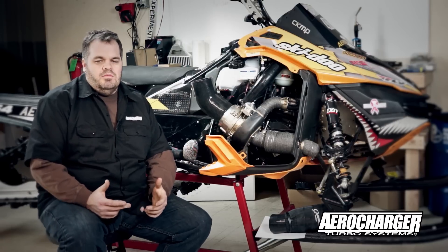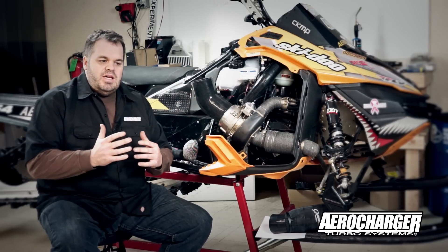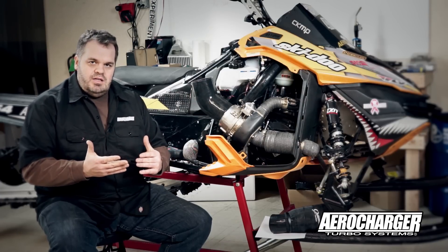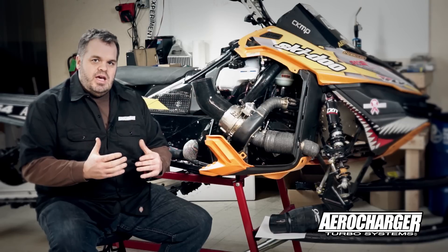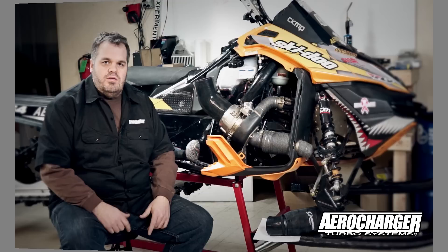The system that we've come up with we've referred to as a hybrid system. It maintains the stock system as we know it. We've perfected it with a shield that we'll show you, and we also have a snorkel that can feed the system as well. Let me show you how that works.